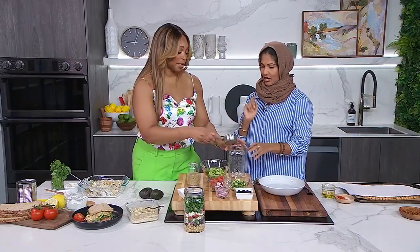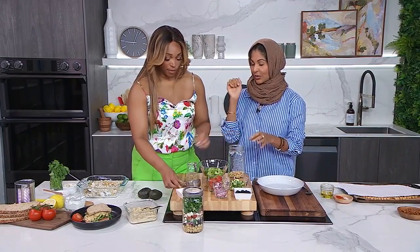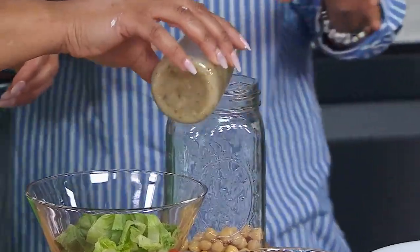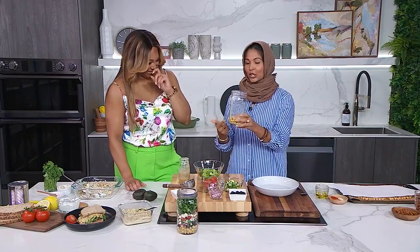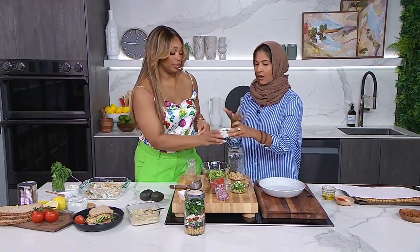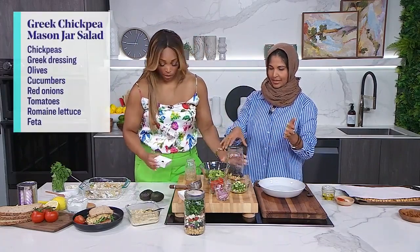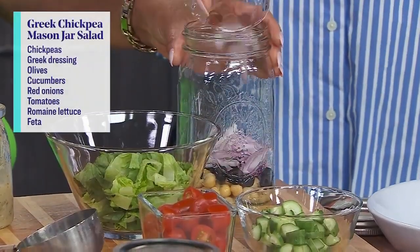Start with the chickpeas — about a half a cup of chickpeas. Then we're going into the dressing, just a little bit. Give it a mix, and the longer they sit in the dressing, the better. This is a Greek-style salad, so we're going in with olives — they taste really good when they sit with the dressing. Then we're going in with red onion, which adds a nice little kick of flavor.